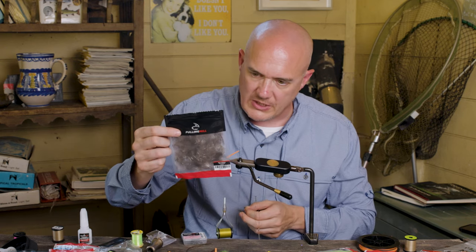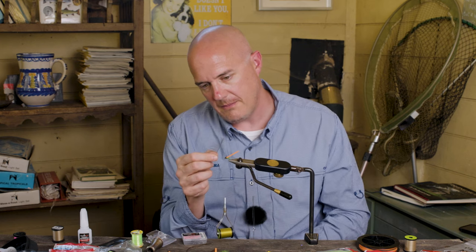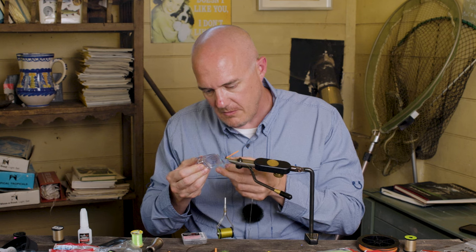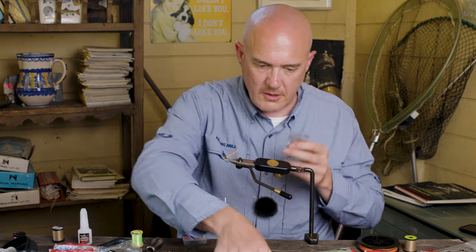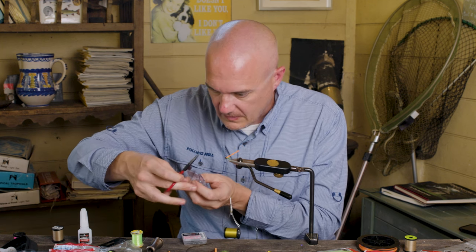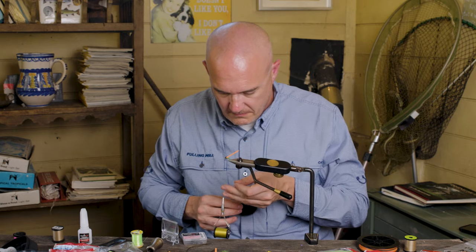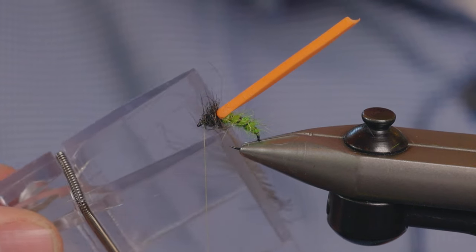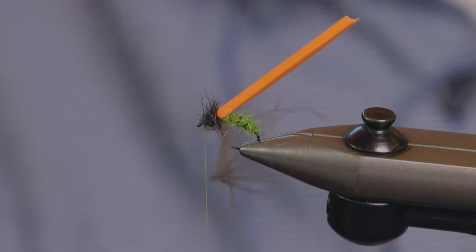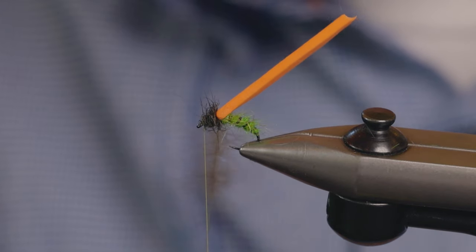This is the Fulling Mill CDC — really nice high quality natural grey CDC. As you can see I've already used half of this feather. Nice long fibres on it. I'm going to use one of these clips, put that in the clip, find my scissors, and just cut away the stalk. Go back to our dubbing loop and then just spin them up. This makes a sort of CDC hackle that we can wind through the thorax, and it just looks like the spent wings on a caddis.